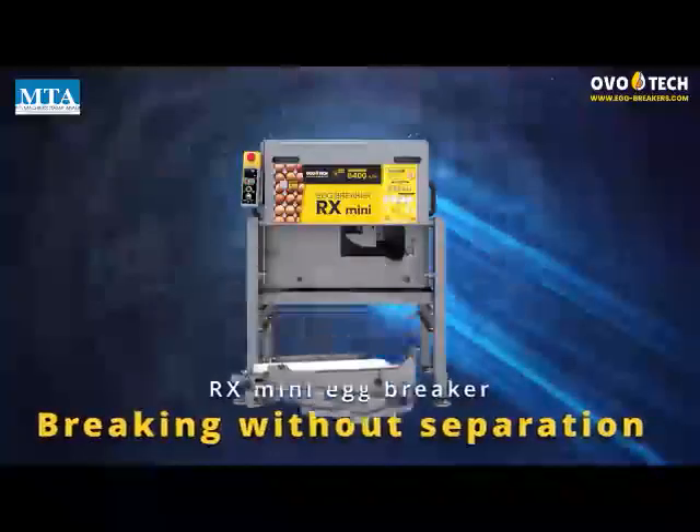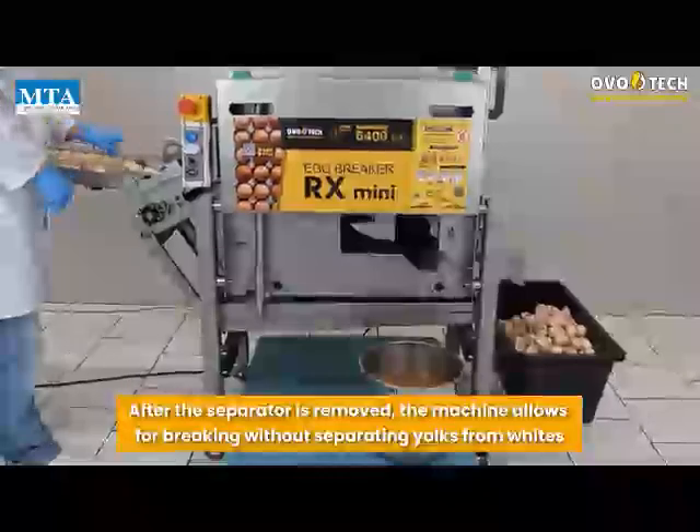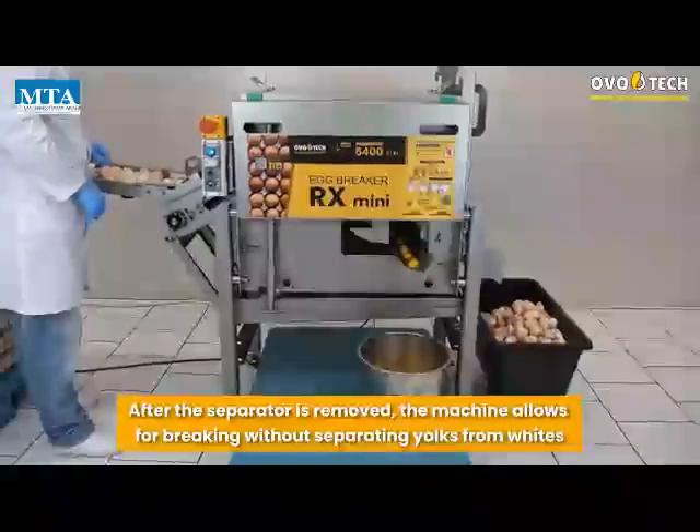Breaking Without Separation: after the separator is removed, the machine allows for breaking without separating yolks from whites.